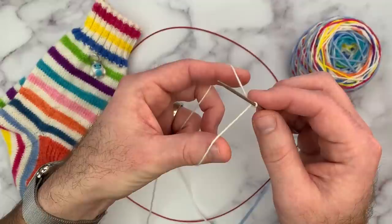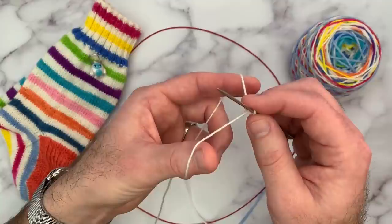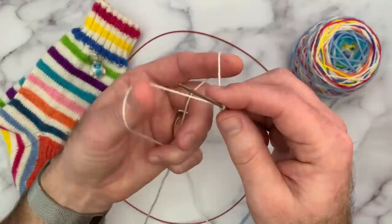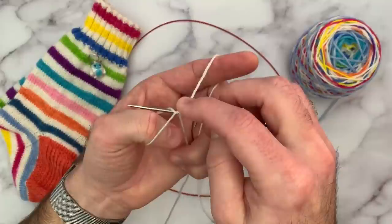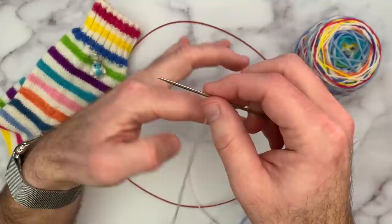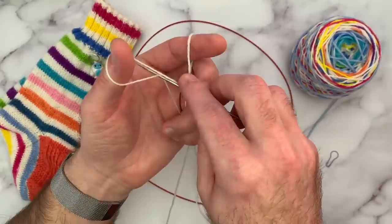Let's learn first how to do the German twisted cast-on in knit. We'll start there, do a few slowly, then I'll show you the purl, and then we'll do it together in the 2x2 pattern. This is a little bit different than the long tail — it's got a little twist in it that gives some extra stretch to the fabric, but it starts the same. We've got our tail on the front, our working yarn in the back, and we're going to bring our needle underneath both loops that are over the thumb, bring it through in between, and then move our thumb around.